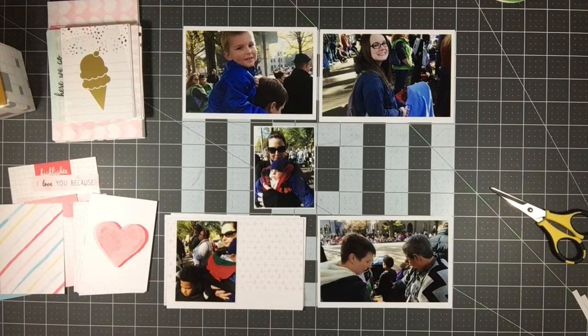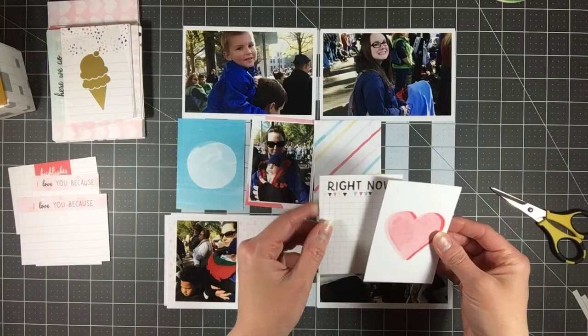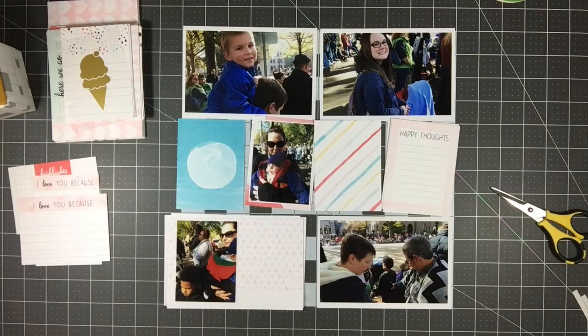Hi everyone! It's Melody with Design by Melody. I'm here with my seventh and I think final layout using my Stampin' Up Memories in the Making kit. As you can see, I already have my photos laid out and my products sitting off to the side because I was flipping through trying to decide if it would even be possible to use this kit for this layout.